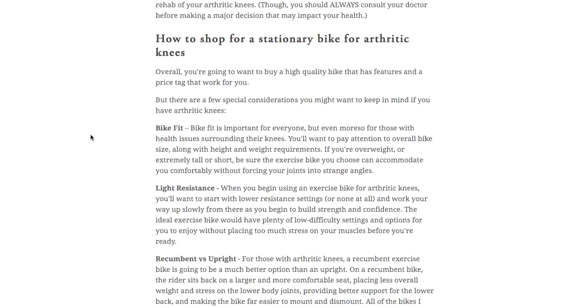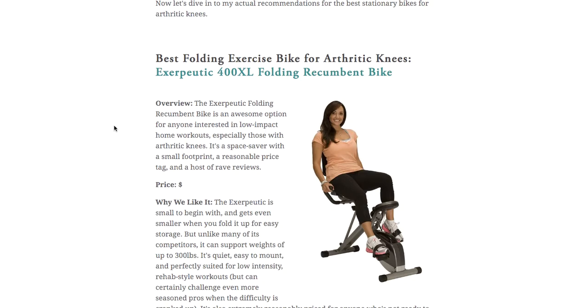A couple of things you'll want to keep in mind as you shop. The biggest thing reflected in my recommendations is choosing a recumbent bike — meaning a bike you sit back on — versus an upright bike. They're far easier on your joints and provide better support for your lower back. You'll also want to pick a stationary bike with plenty of options for low or light resistance, so you don't find yourself challenging your knees too much before they're ready.